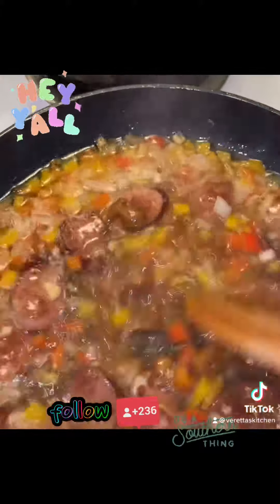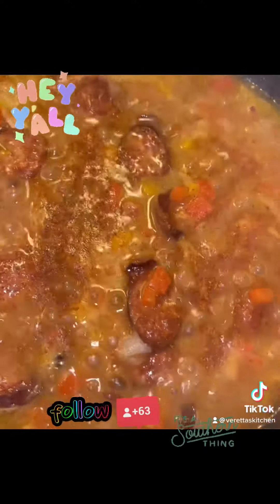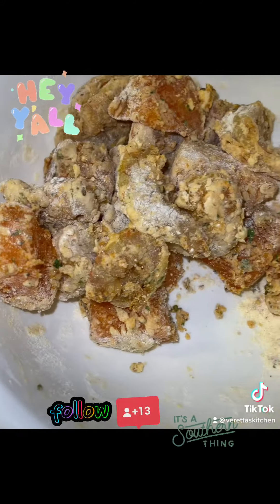Now, I went ahead and took that shrimp stock that I had and poured it in the mixture with the onions and the andouille sausage. I took some of my roux and put it in there to get it to its thickness. I added some Obey seasoning in there as well and let it cook.